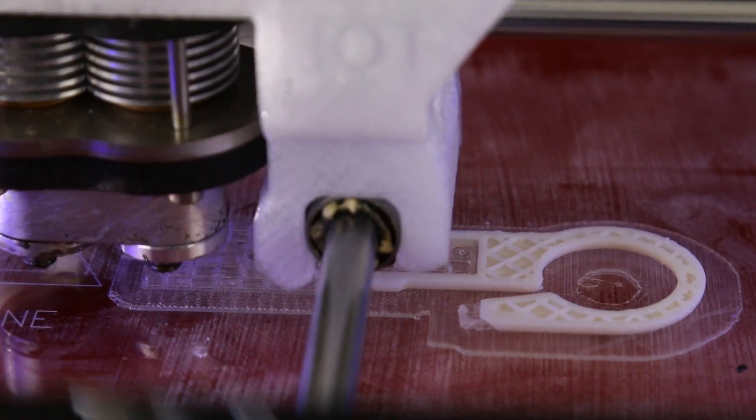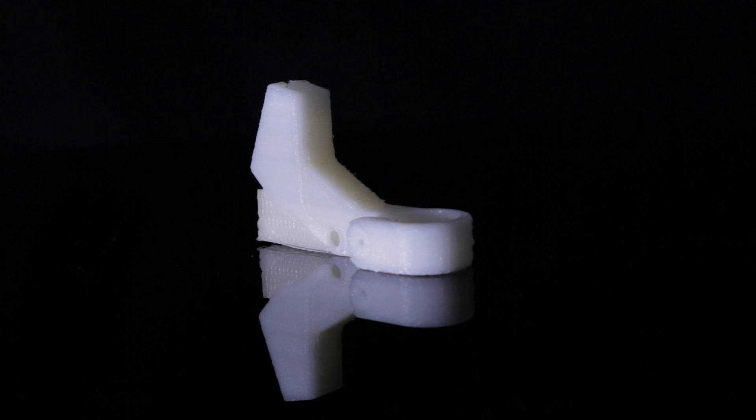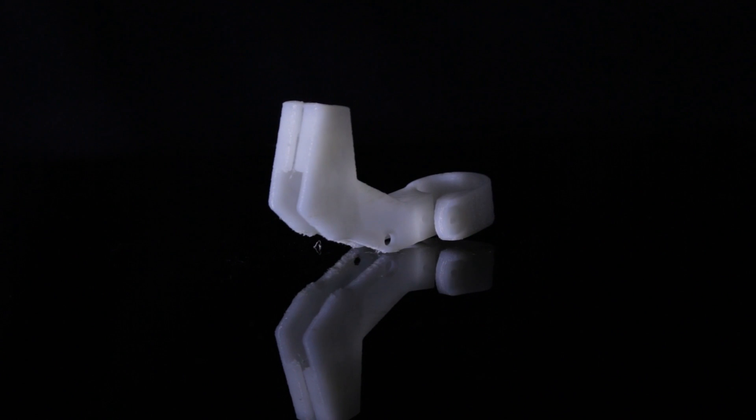The HDR can handle a large number of printing materials. From PLA to nylon and polycarbonate, the possibilities are endless. Combine materials to create hybrid parts, or generate soluble support material for complex geometry and large overhangs.